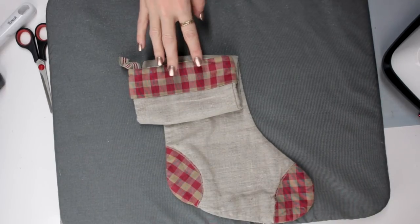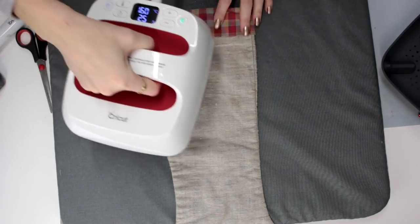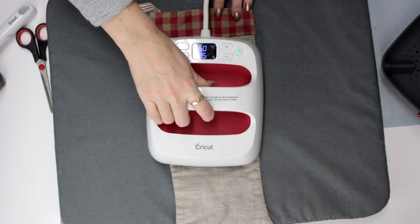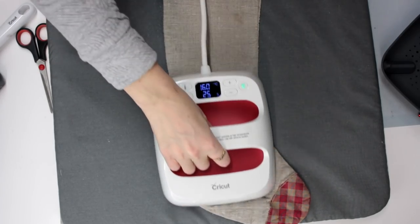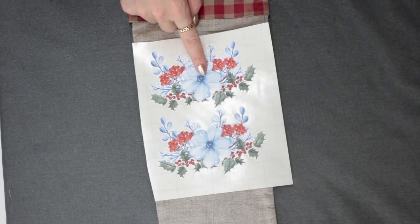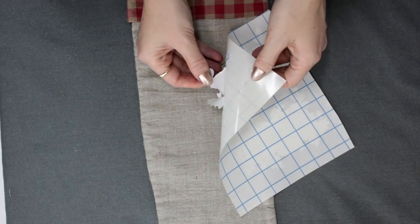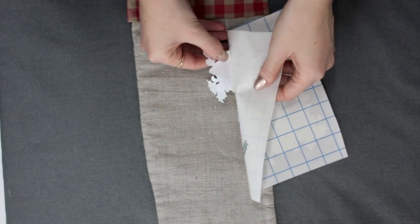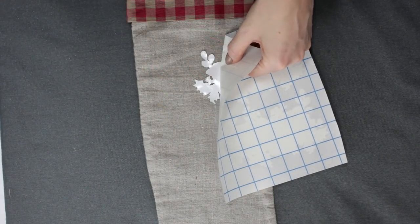I've got a pre-made stocking here and we're just going to decorate it with our printable iron-on dark. I've got my Easy Press set to 160 degrees Celsius and we're just going to pre-heat our stocking to take away any moisture, which will also help the HTV adhere better. I've got one of my iron-on dark printables and I'm just going to remove it. Depending on the design it can be an easy removal, sometimes a little bit tricky, but because it's not sticky, if it folds over on itself it's fine, it's not a problem.